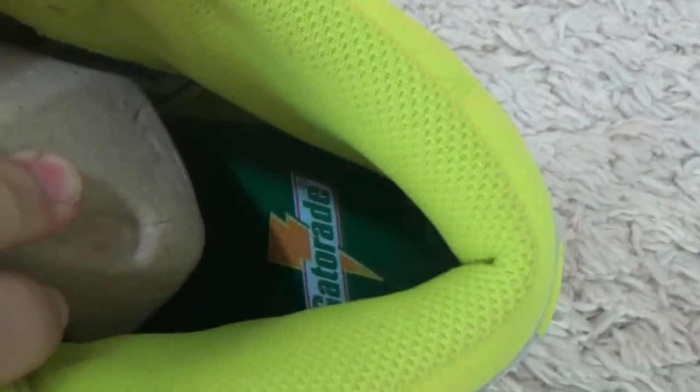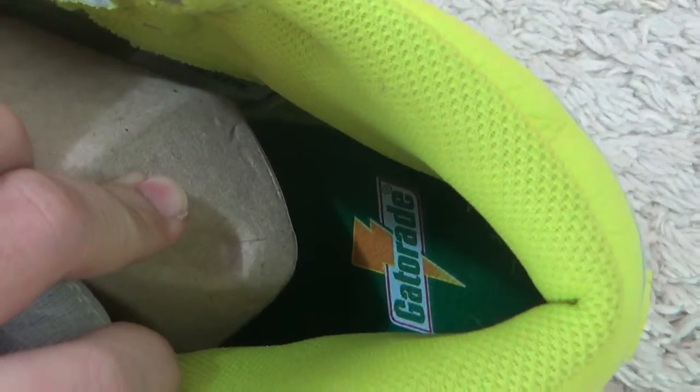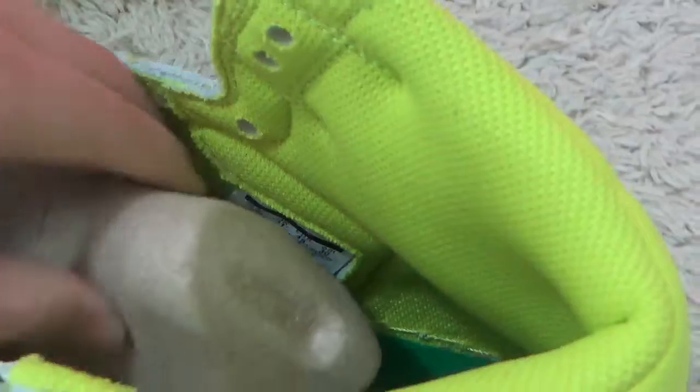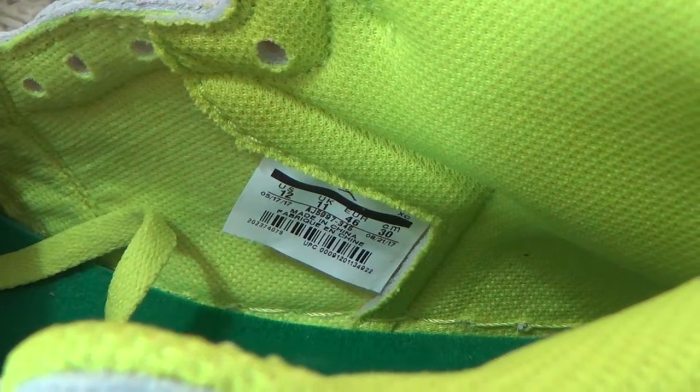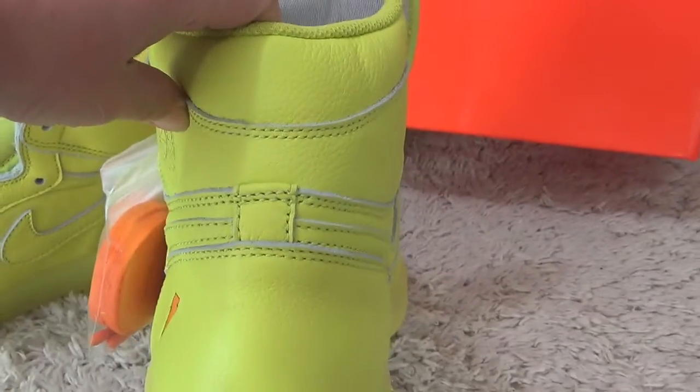And the seafoam green color. Here is the side step inside the shoes. Okay, here is the back side.